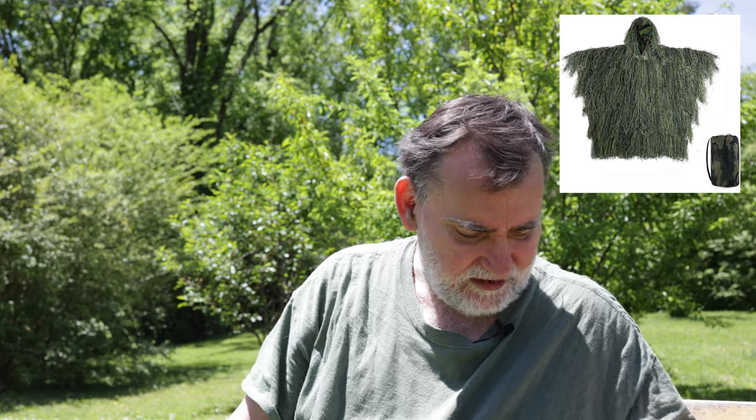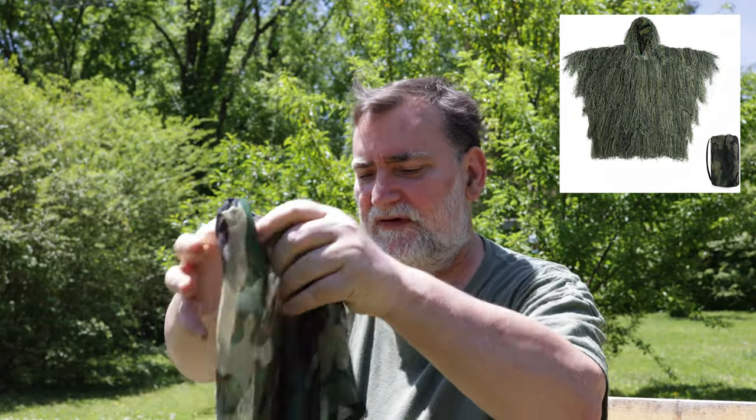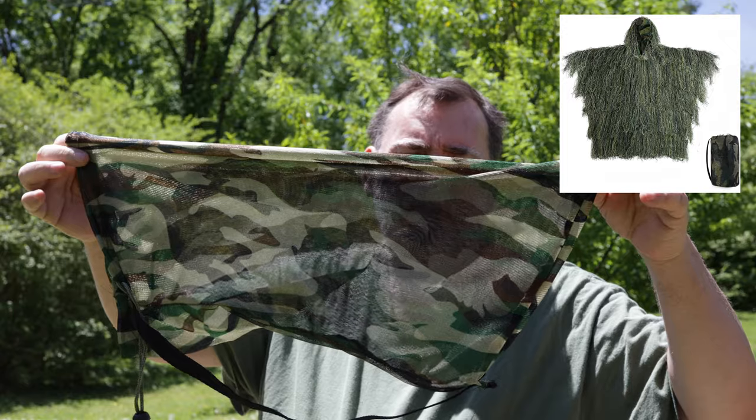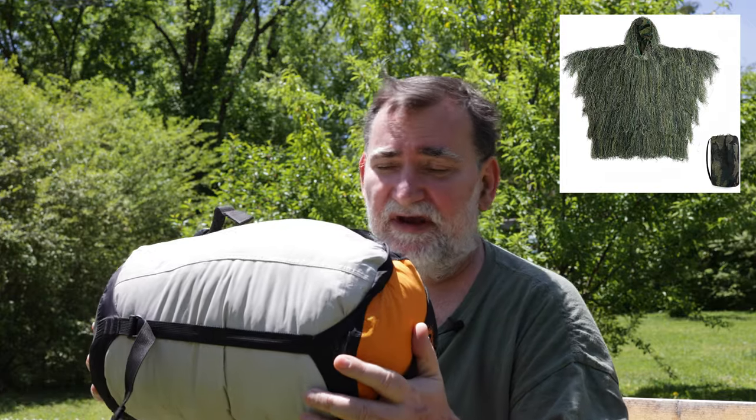I picked up an Ember ghillie suit and I want to use it for photography. It came in this case with a really fine mesh screen, and that's how big it was. I put it in the See the Summit bag — this is a medium, probably 13-14 liters. It did not fit; it sat right on top no matter how much I pushed down. So if you want an extra bag for this Ember ghillie suit, you'll need at least a 14-liter, and that might even be a bit tight.